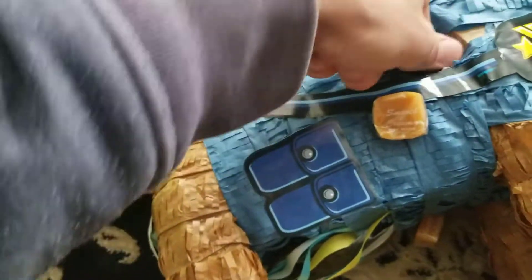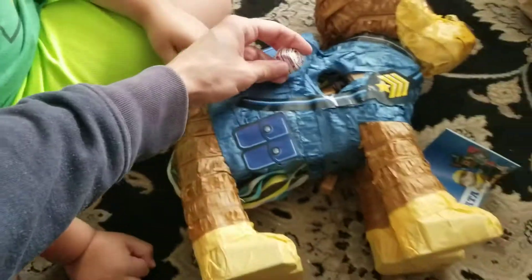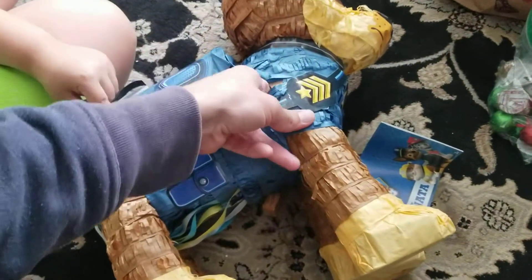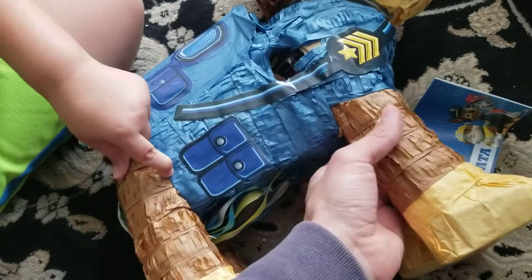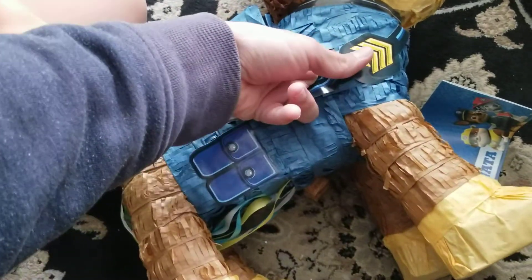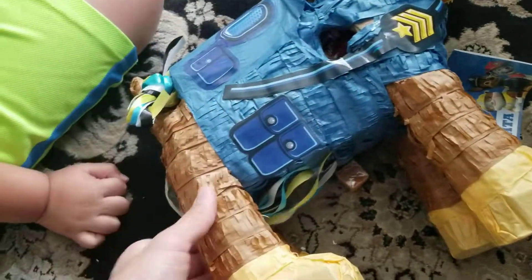Is there candy here? In the legs? Yeah, we're gonna stick some in there. Let's make two holes. Okay, basically that's how you do it.